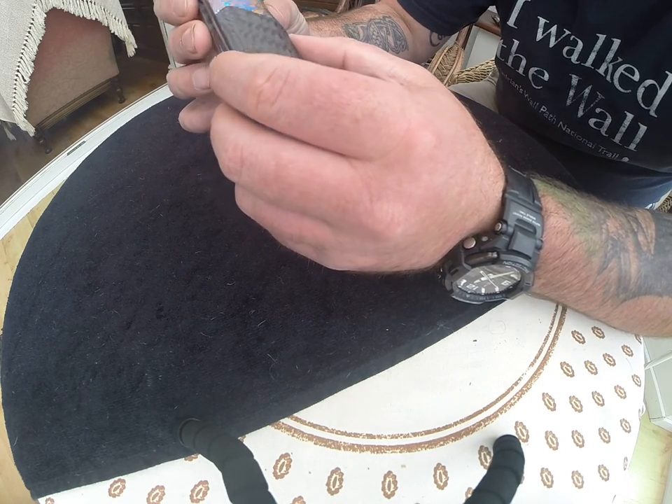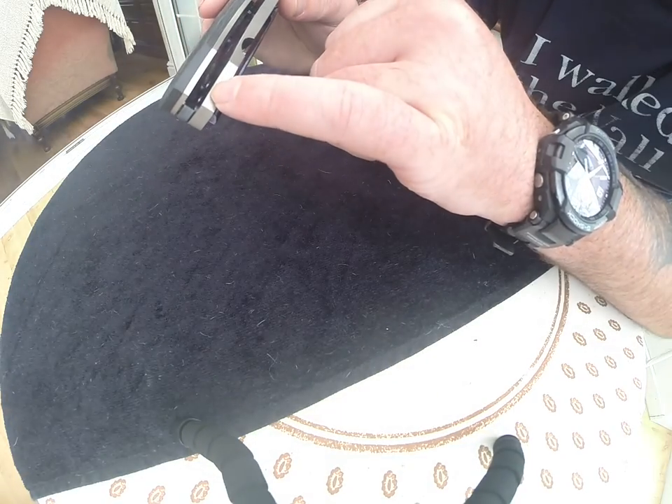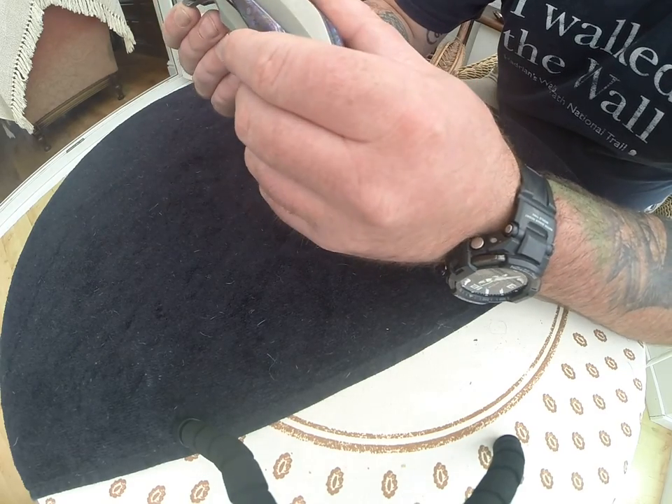Wow, I mean, even inside the knife he's finished it. He's signed his name there. He's patterned the inside. I mean, this is the attention to detail you get when you're getting a handmade knife.